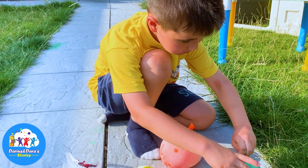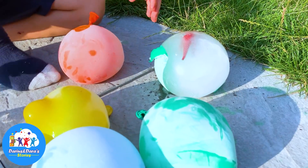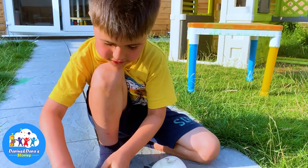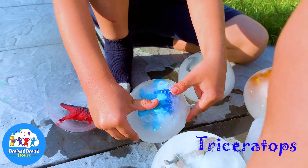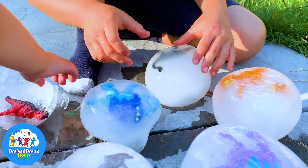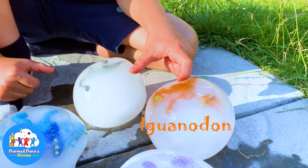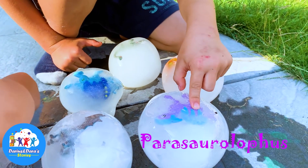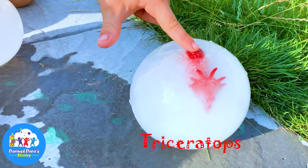Now I am going to rip them off. Wow. This is a Tyrannosaurus Rex, and this one is a Triceratops, and that one is a Diplodocus. This is an Iguanodon I think, and this is a Parasaurolophus, and a Dragon, and a Triceratops.